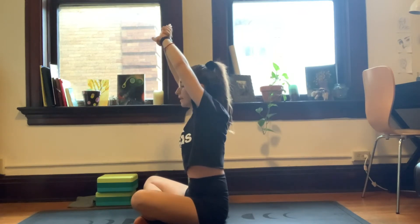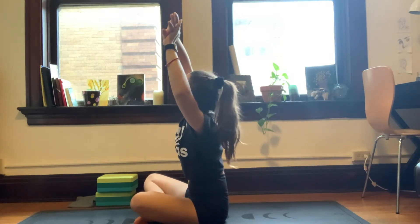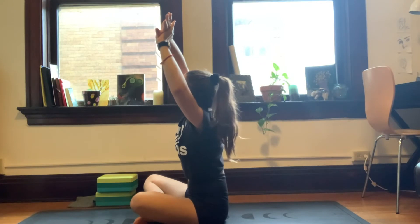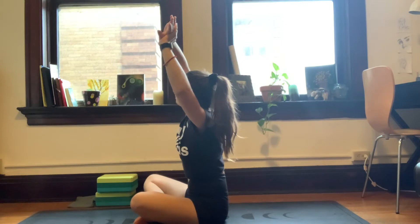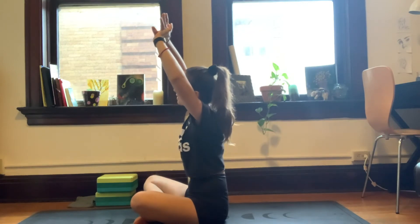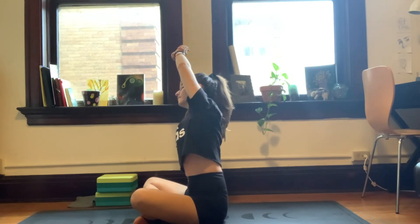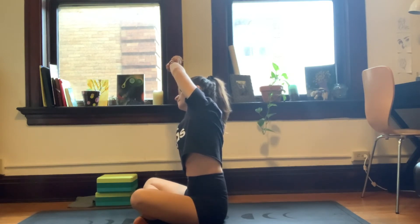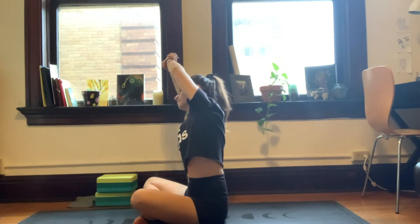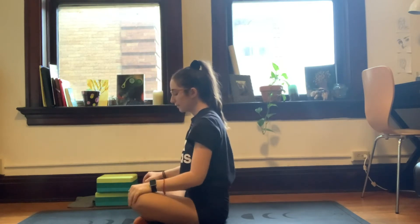We'll inhale back to center. We'll do each side one more time, bending to the left. And back to center, inhale, reach, and exhale, right. And then we'll exhale back to center. Go ahead and release the arms.